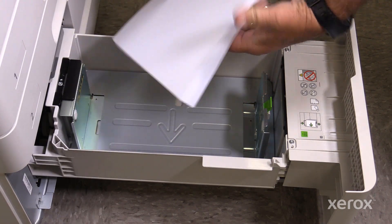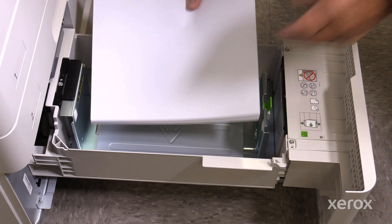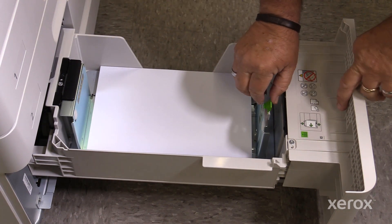Always fan your paper before inserting it into the tray. When placing paper in either Tray 3 or 4, be sure to adjust the paper guides tight against the paper edge.